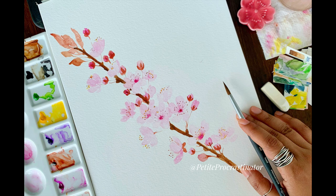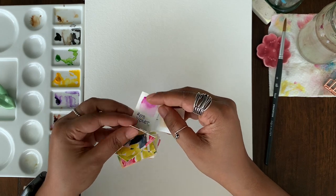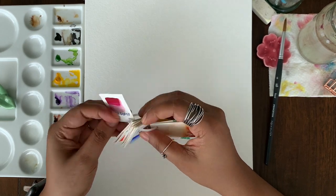Hey everyone, today we are going to paint this beautiful sakura branch. To start, I'm choosing the color — I'm using Boudoir from my Shinhan Professional Watercolor set.